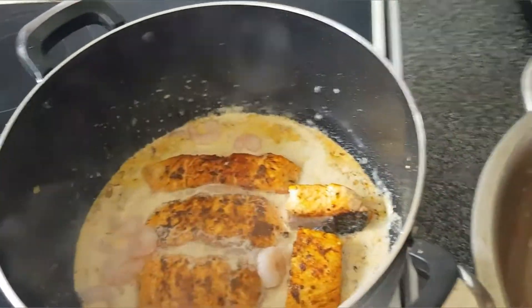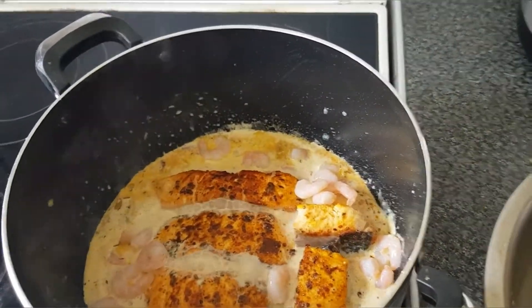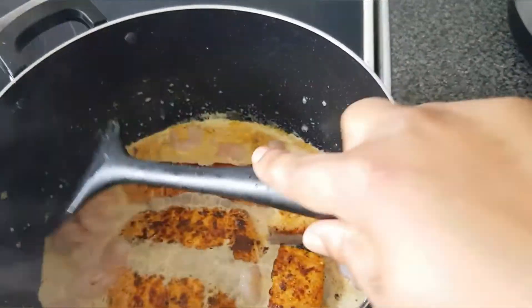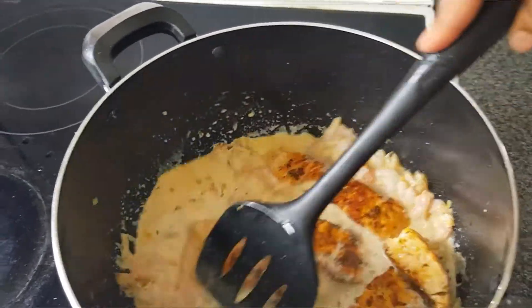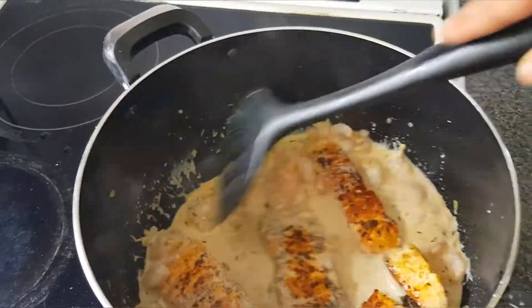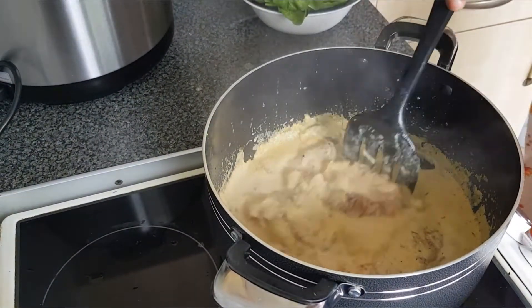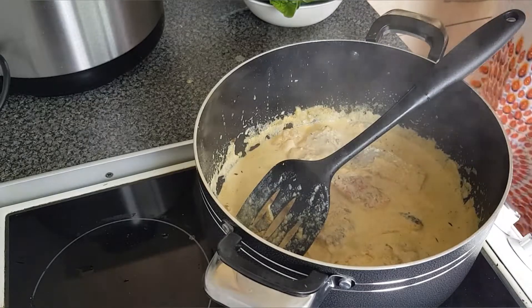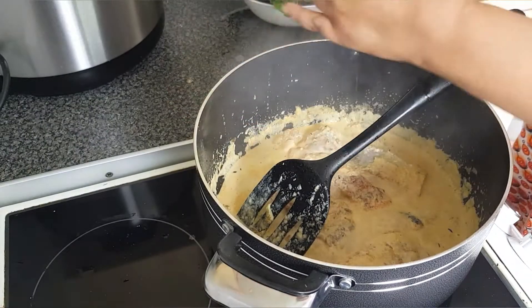I've added the pieces of salmon into the cream sauce and I'm also going to throw my prawns on top. With the sauce, I've chosen to use milk, but you can use any cream you want. Remember, there are no tomatoes in this sauce — it is only onions, garlic and ginger paste, and the spices. As you can see now, my cream sauce looks so good with the salmon and prawns inside.